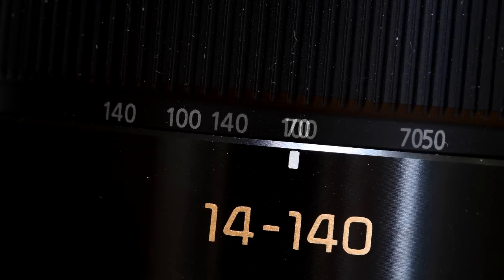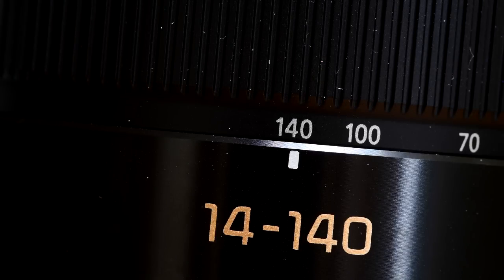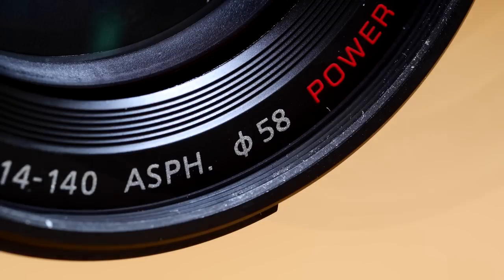I think reviewers get jaded. A lens arrives for test — wow, it's a 200mm f1.4, never seen one of those before. As opposed to: it's a new version of the 14-140mm zoom I tested a couple of years ago.